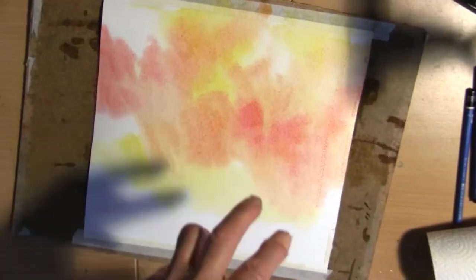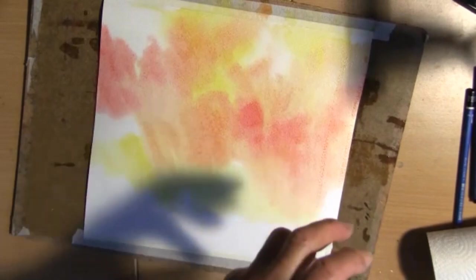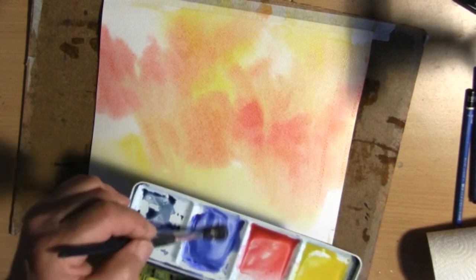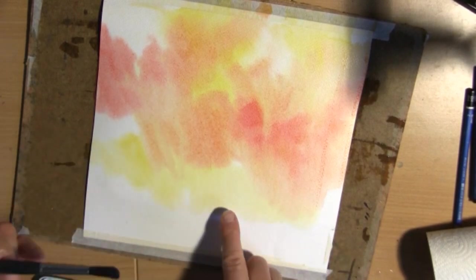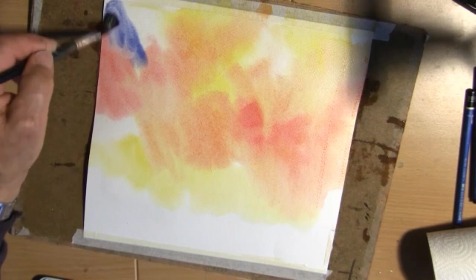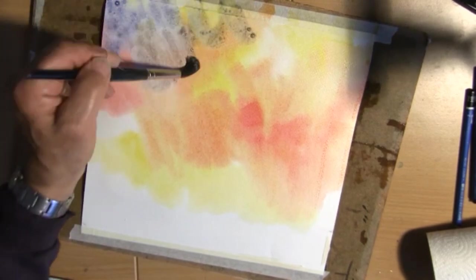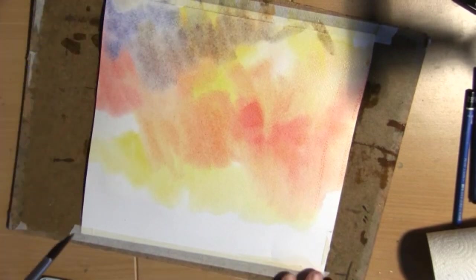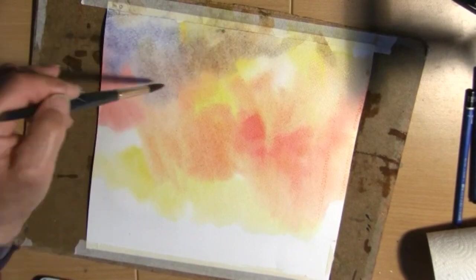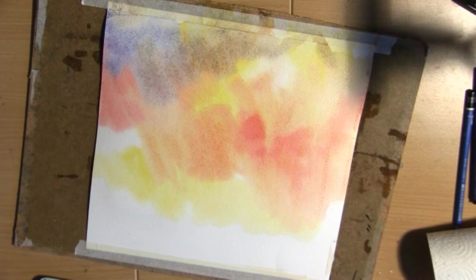The problem with this technique is you've got to do it so many times that you know what to expect, otherwise you'll just mix the whole thing into one color. That's not the idea — the idea is to get as many colors out of these four colors as possible. Now I go to the blue. I know if I paint the blue onto the yellow, then I'll get green, and I don't really want a green.